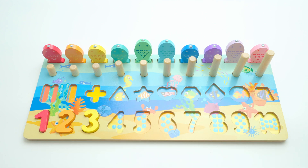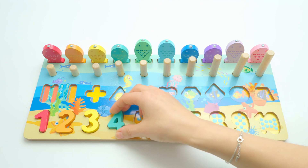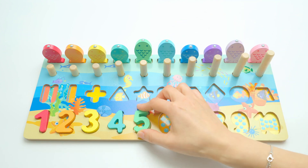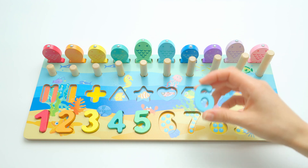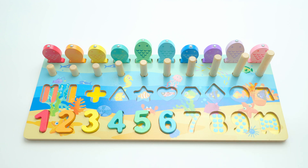Now we have four, and four is dark green — perfect, good job! Now we have five — five is light green, light green, I like that color. Now we have number six, and six is light blue, light blue.